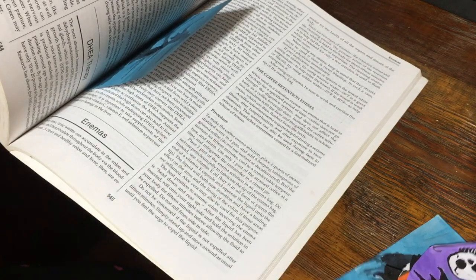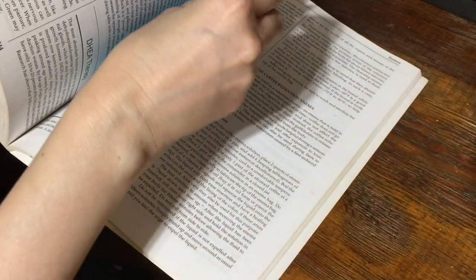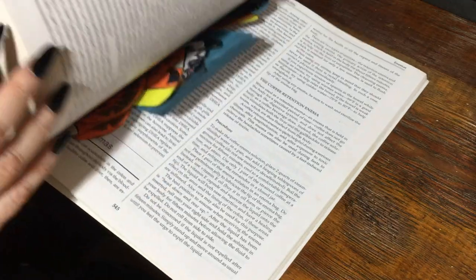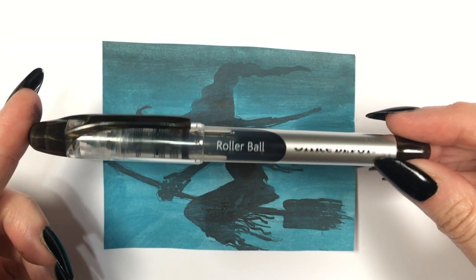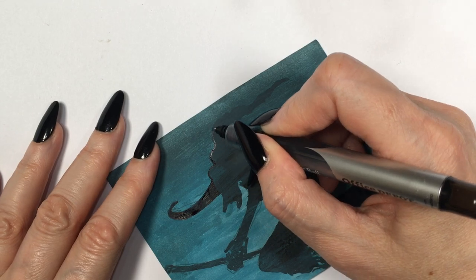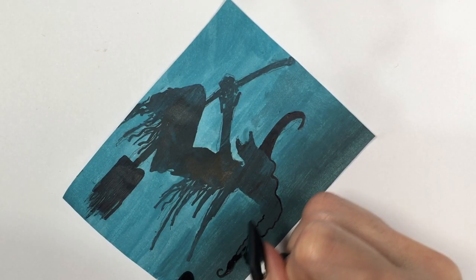Now, after painting these — because they're paper — when you paint paper using acrylic paint or any kind of paint it will not be as flat anymore, it goes a bit wrinkly. So I'm just going to be placing them inside a book so that the weight of the book flattens them.